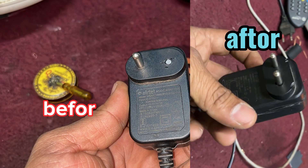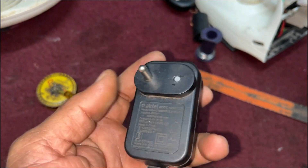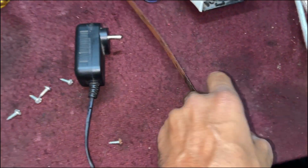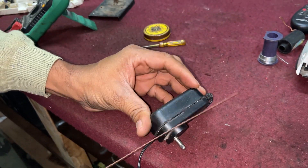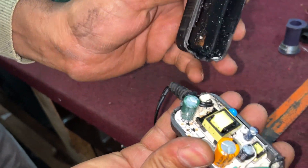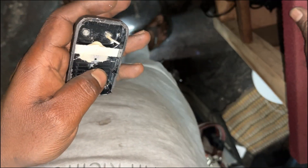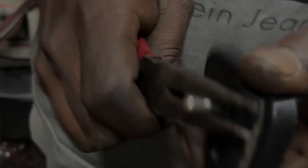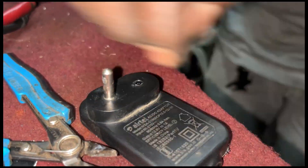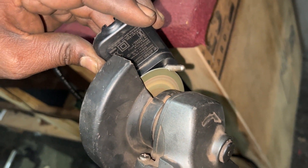If you are using a simple video, the charging pin is very simple to fix. If you are using a small blade, you can remove the bolt. If you want to remove the connector from the nose player, you can remove the cutting machine from the axle. Let's cut it out.